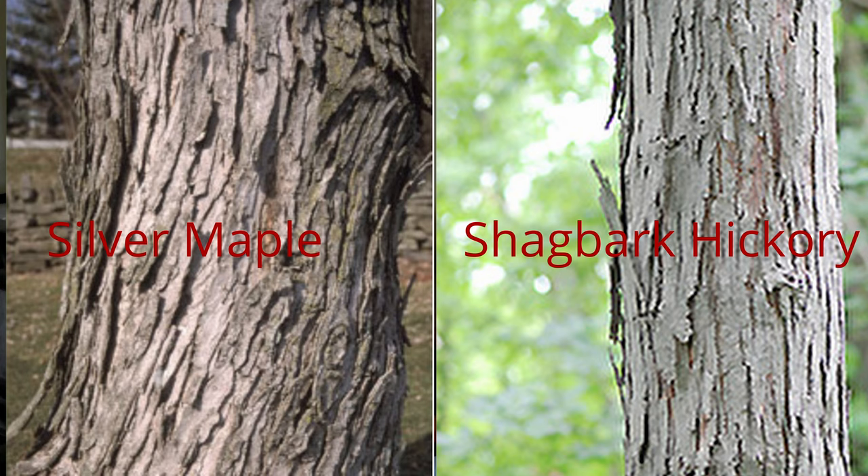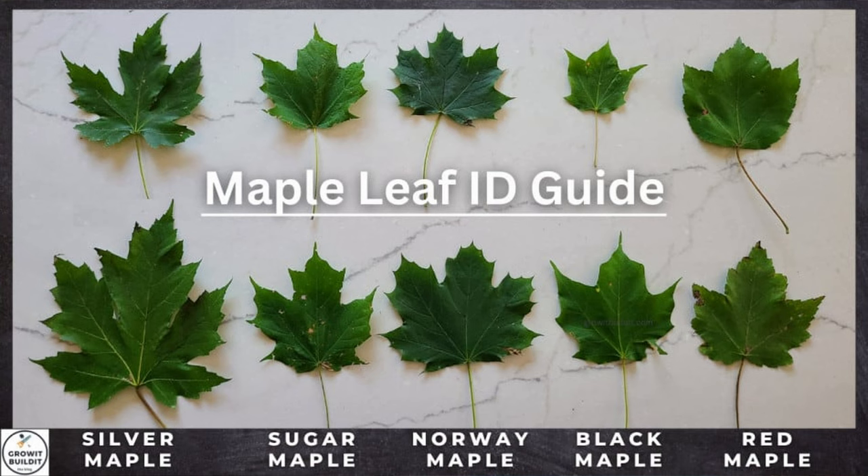Identifying silver maple in the summertime — well, pretty much any time — is fairly easy. The bark is way different than any of the other maple trees. To me, the bark on a silver maple looks very similar to shag bark hickory. It's got those long sheets of bark that don't come off on each end like shag bark does, but it's fairly easy to peel off — like a plate of bark you can just pop off. Also, the leaves on the lobes for silver maple come in way further than all the other maples, so it's fairly easy to distinguish.